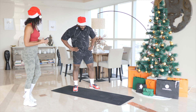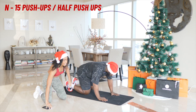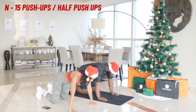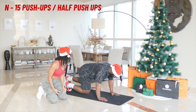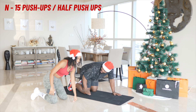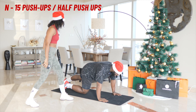I'm not talking to you. Next up is N — 15 push-ups. If you need to modify, you can do a box push-up. If I say hold, you're going to hold down here and then you're going to push up when I say continue. You've got this. Three, two, one. Let's go.